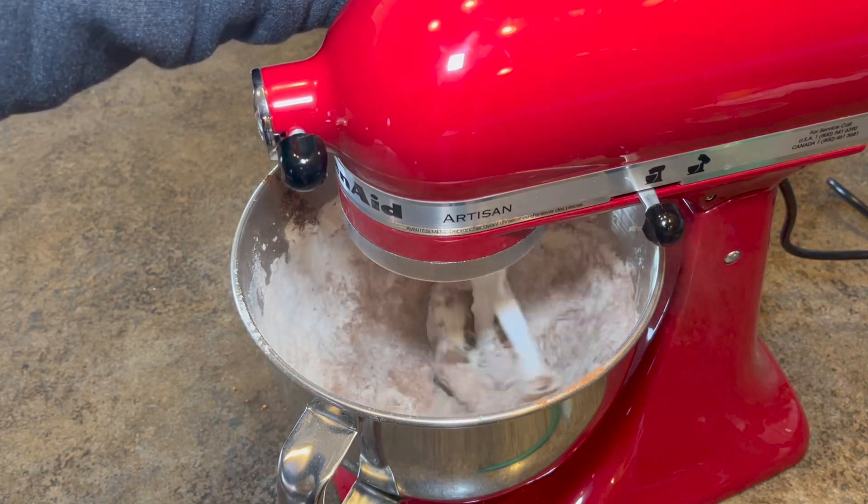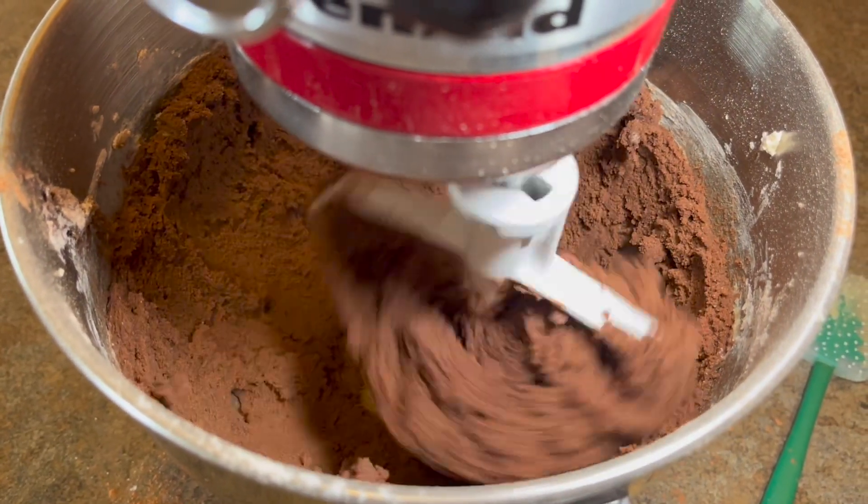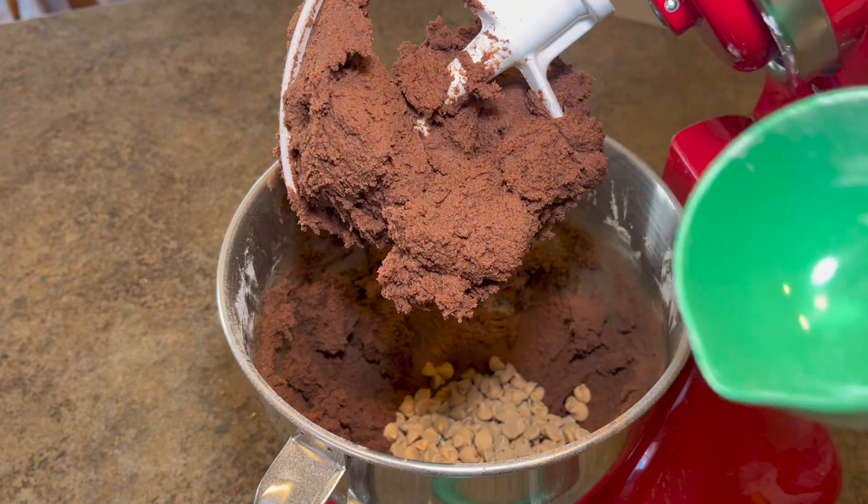Carefully get everything fully incorporated, or you might make a little bit of a mess like I did. Then add in one cup of peanut butter chips and slowly mix those in.